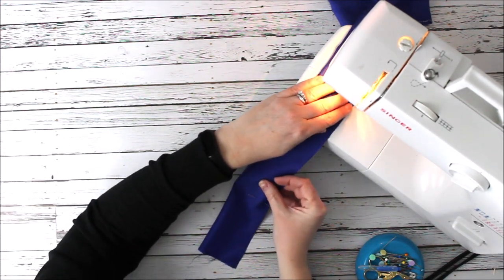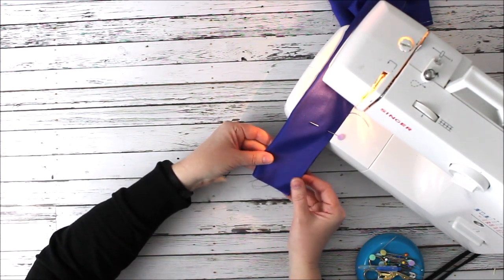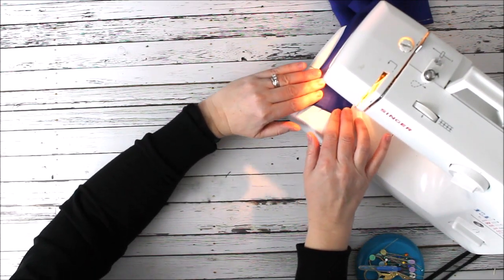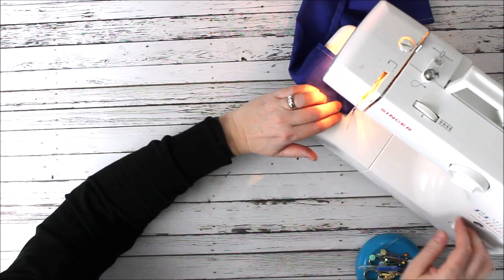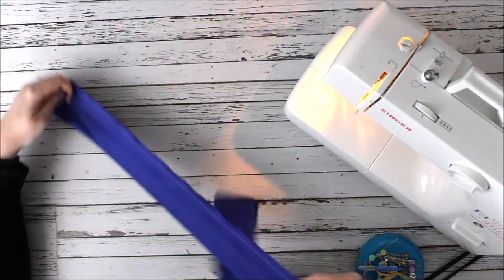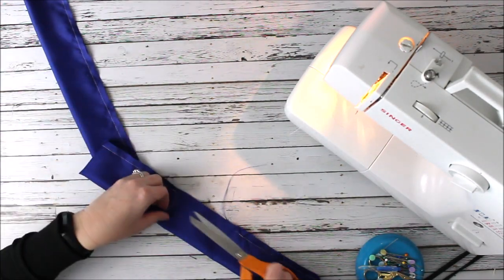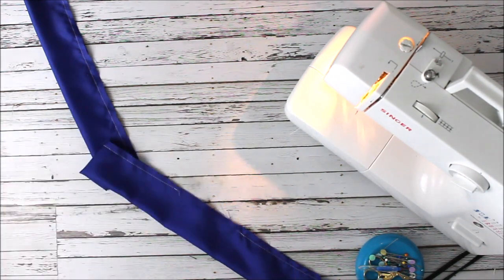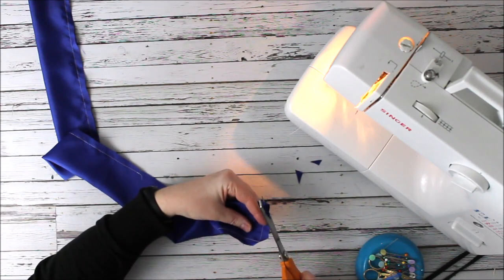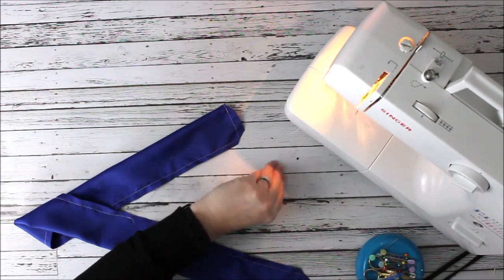When you're working with a satin material or any kind of specialty fabric, you want to make sure you're using the right needle in your machine — you want the size to be smaller. You also want to use a smaller stitch length so that it picks up all the material, because a lot of times satins and silks have a different weave and you want to make sure you don't skip any stitches.